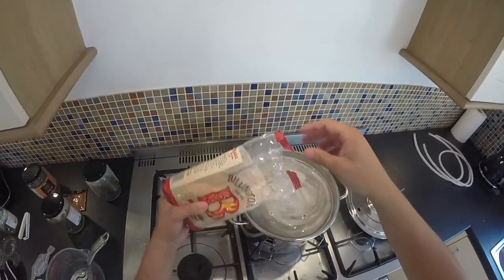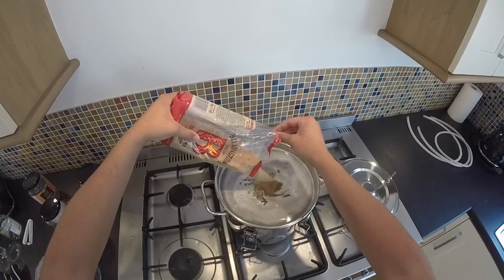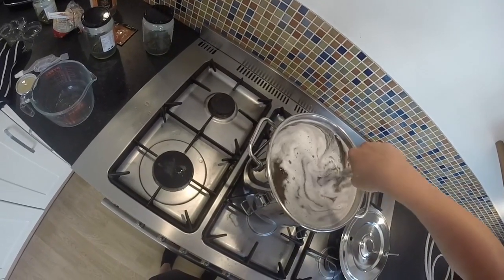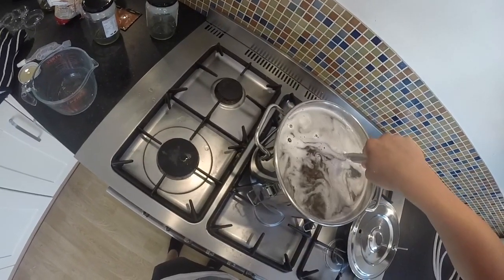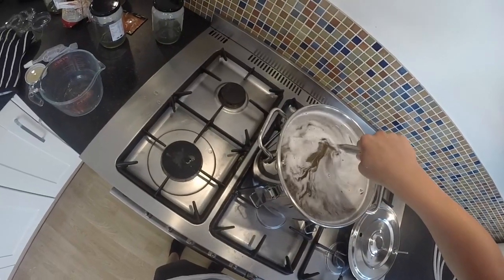I added a quarter bag of cane sugar to this as well. However, this is a very sweet drink and you don't have to add sugar. The only reason I added sugar is because the yeast transforms the sugar into alcohol — so I wanted it to be more alcoholic.